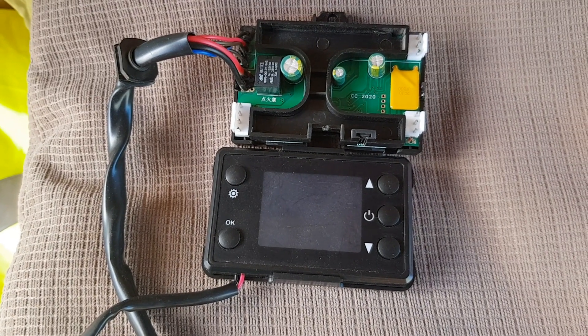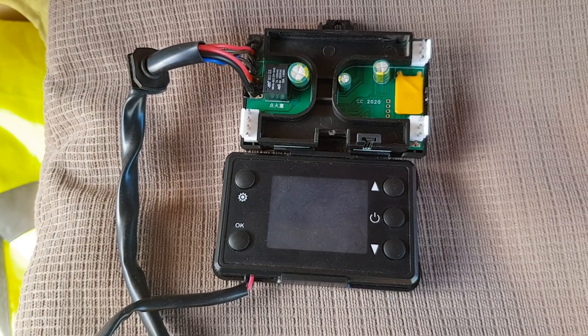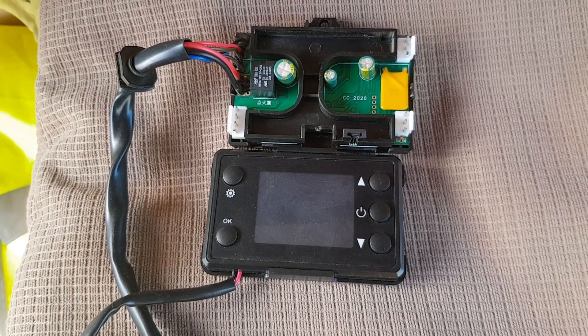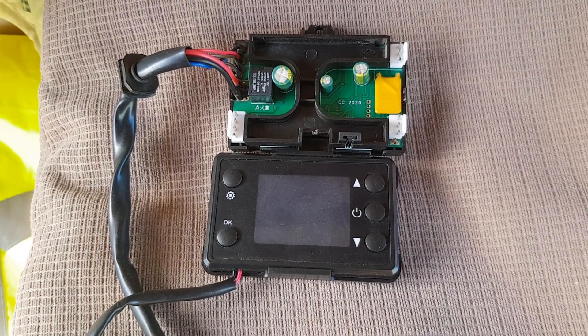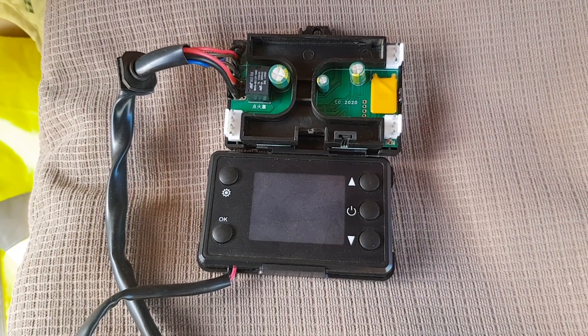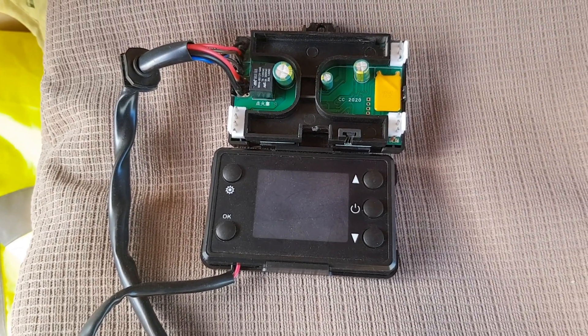Let me just stop this there and I'll put some more pictures on the end of this so you can see the connections for yourself. Obviously if you're then having to buy one of these panels from eBay or Amazon or wherever, you'll know what you're getting and you'll know how to use it. I hope this helps somebody. Thank you, bye bye.